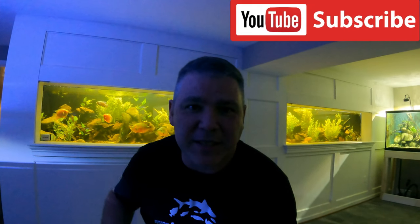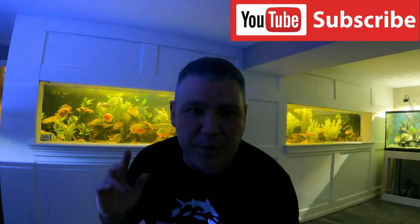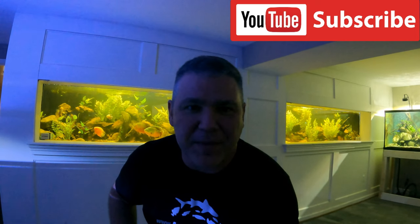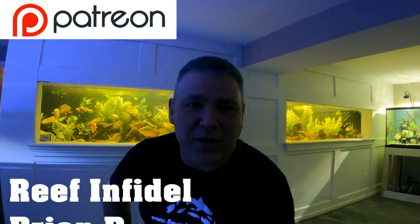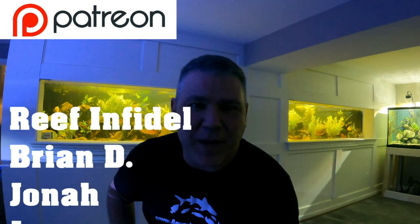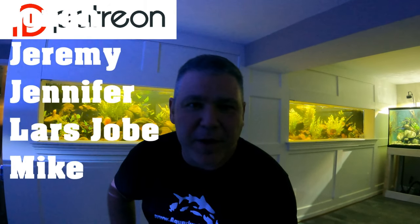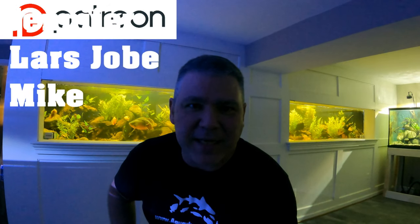Thanks for checking out the video. If you like this content and want to keep up with new videos, please consider subscribing. I have a build series coming on the 3,000-gallon DIY aquarium that you see behind me — it takes it all the way from nothing to what you see now. And special thanks to all the Aquarium Domain Patreon members — your support really helps, allows me to do bigger and better projects in the fish basement, and keeps new content coming.